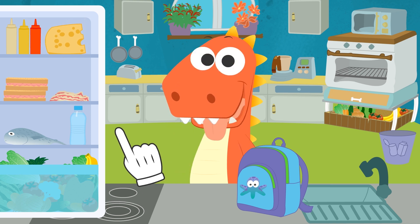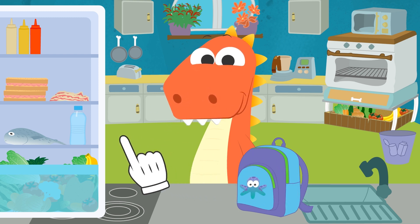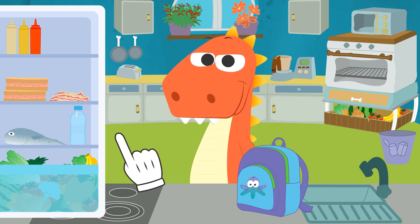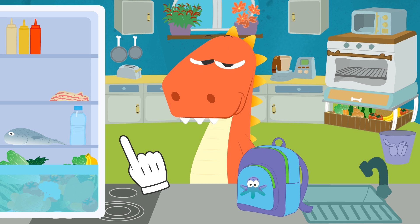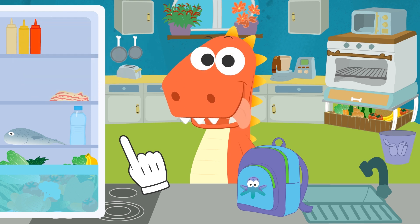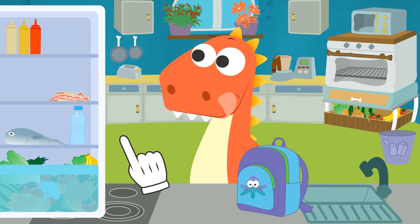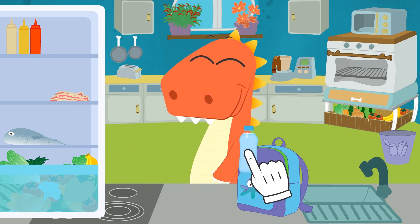Very well! Packing some cheese is a great idea, Eddy! It's really yummy! What do you say we pack some sandwiches? Great, Eddy! Let's grab some sandwiches and put them in the backpack! It's really hot outside today — can you think of anything else to pack? Yes, Eddy! Fans are for cooling off, but I was thinking of something that is in the fridge! That's it, Eddy! Let's pack some cool water to stay hydrated!